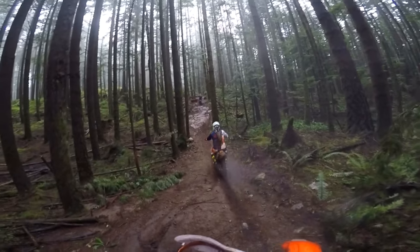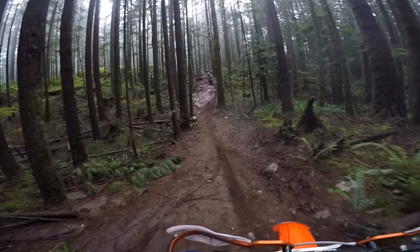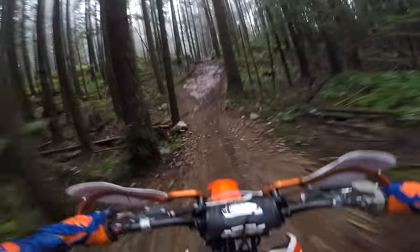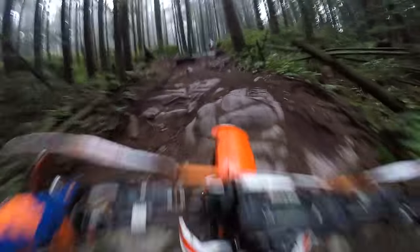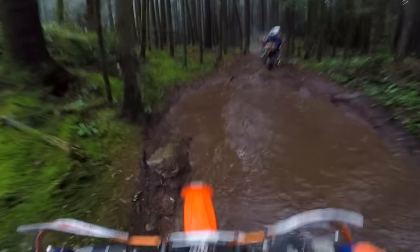Before the first ride I added a few things to the bike. First off was Cycra hand guards. I also added a skid plate and pipe guard combo. One other thing was a Trail Tech speedometer. I always like to track how far I'm going each ride and it also helps with keeping up on the maintenance.